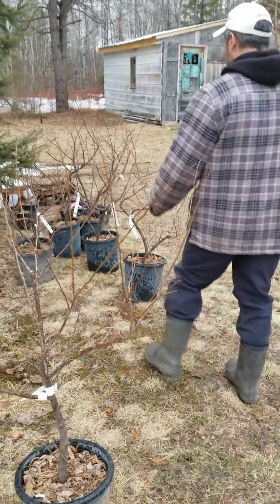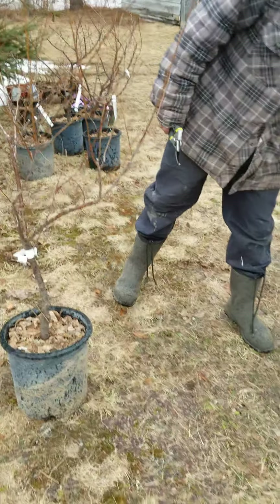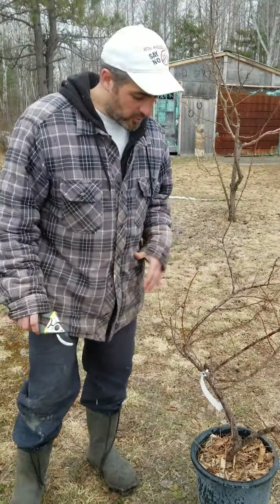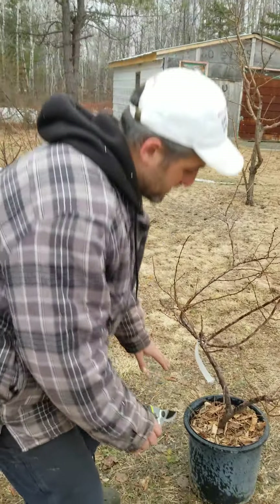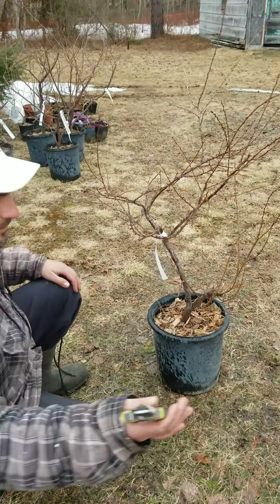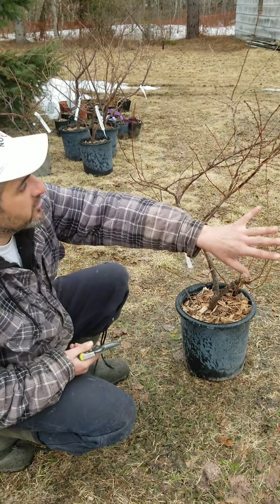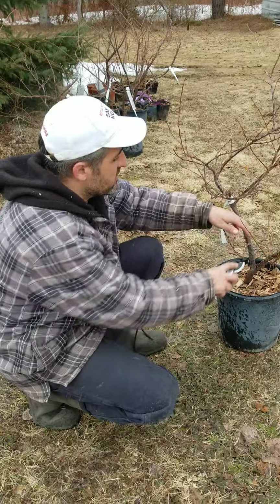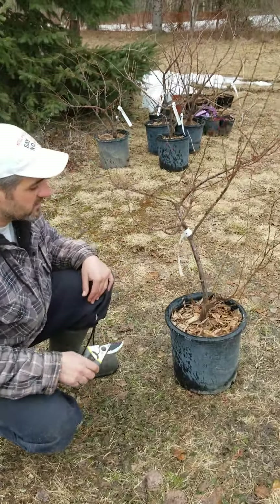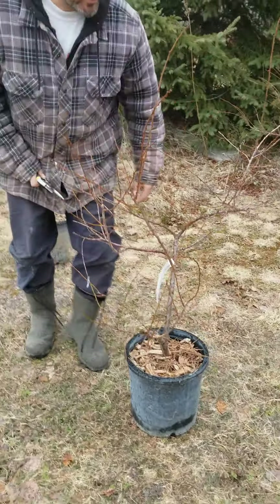Looking at a few of these cherry plums left over from last year — they're very similar to hardy cherries in the way they grow. They'll send up a lot of stems, and those stems will actually die back after maybe three to five years. You'll have a big beautiful stem and then it just dies, and another one takes over. They rejuvenate themselves — they're very vigorous growers.